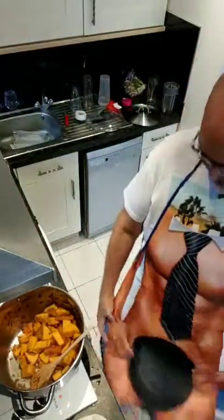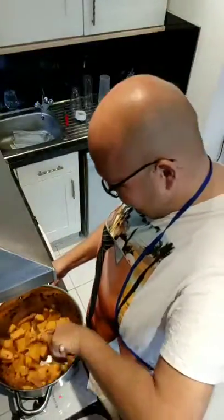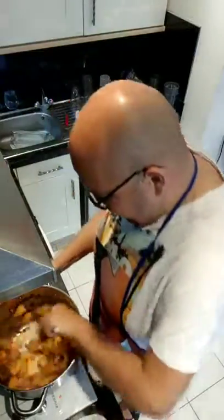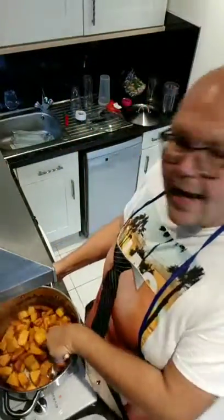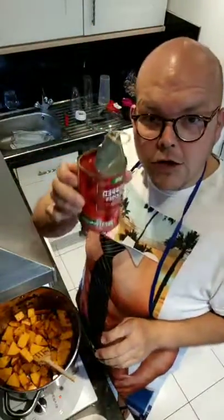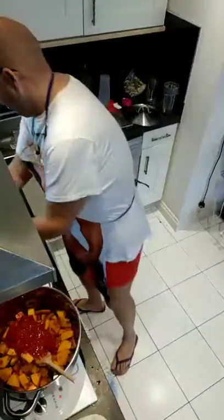I've got my lovely apron on, thanks to Maureen at my Burton DW Aqua class. So the butternut squash is all mixing in well. Now we need to add two tins of chopped tomatoes — that's one tin — and that's two tins.